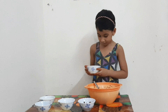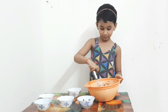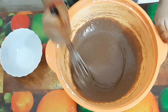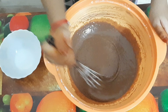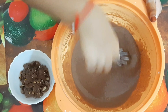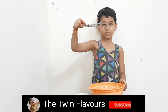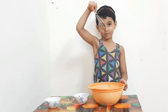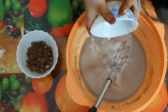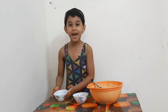Now let's put it in the middle and mix all the ingredients together. Add 2 cups of milk and mix well.